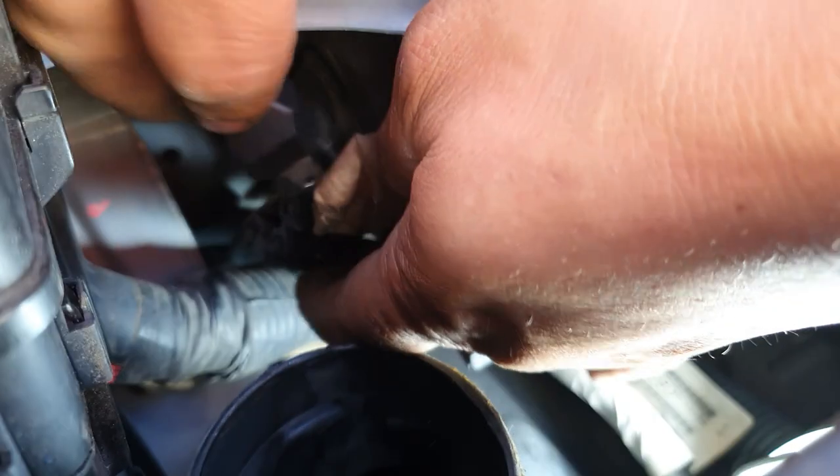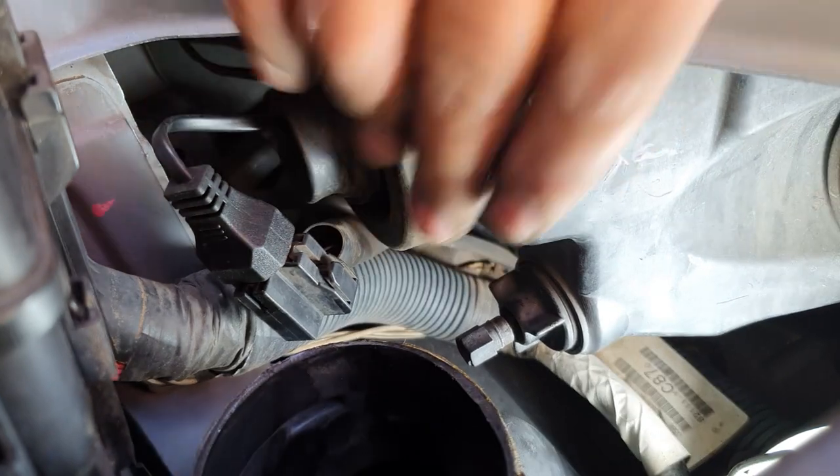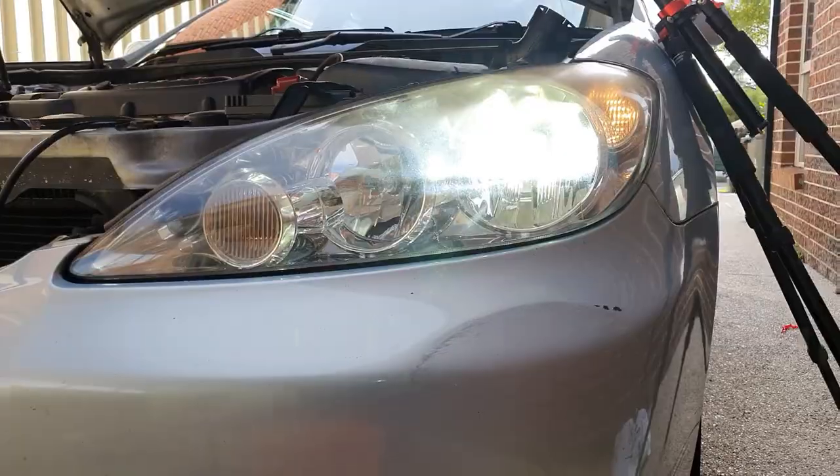Reinstall your rubber grommet just like that, grab your cable, line up the way the harness plugs in — and perfect, that's it. Both sides are done. Have a quick look to make sure, and there we have it — both sides installed.